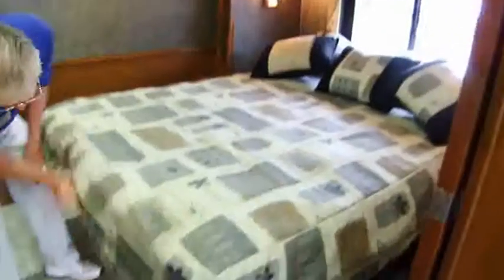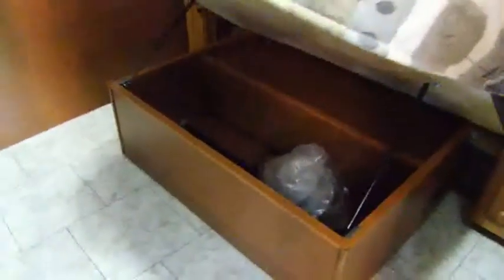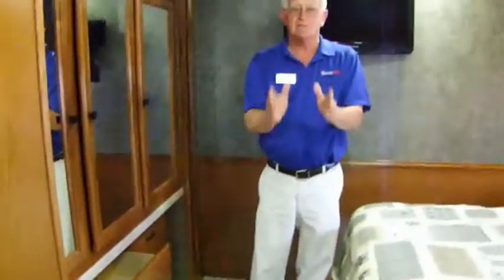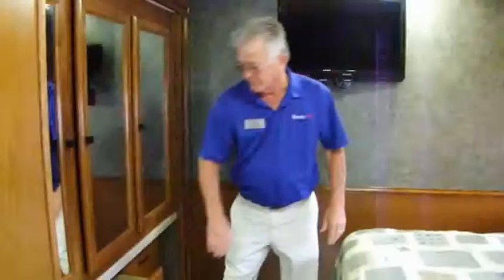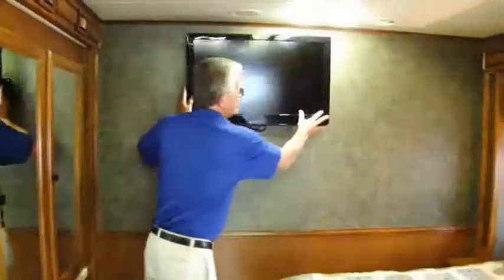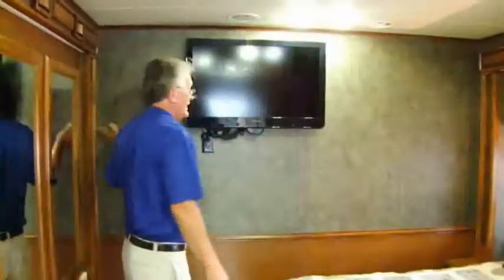Queen bed with a lot of storage underneath — a place for extra blankets, quilts, linens, whatever you want to store. There are actually 60 doors and drawers in this particular motorhome — 60 of them — so you've got plenty of places to put everything. Big 32-inch TV in the bedroom. It swings around because you've got to put it against the wall when you bring the slide in.